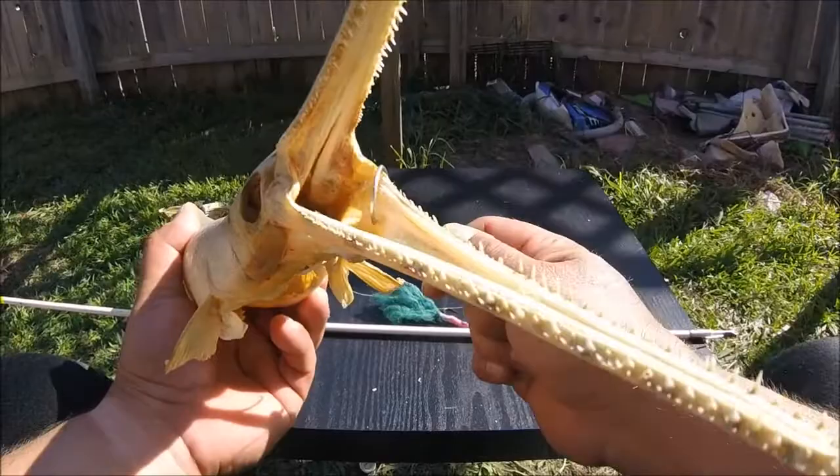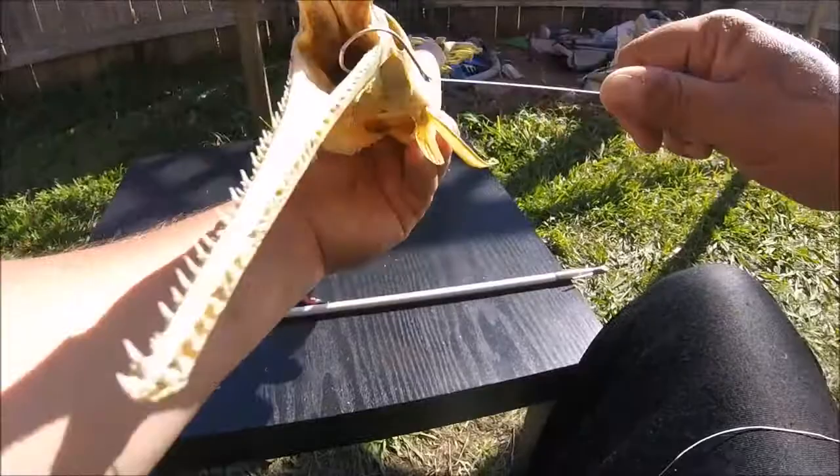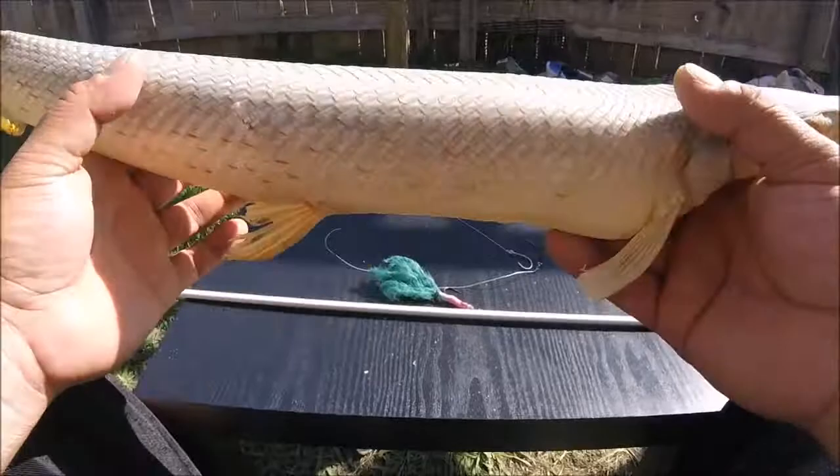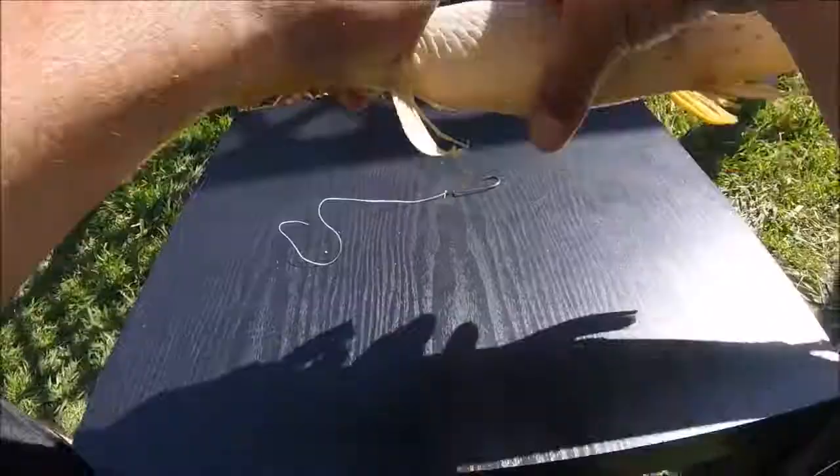He's swimming and swimming, and then all of a sudden this fish wants to turn around and that circle hook — look, it's still in there — and then it pops out. Because these guys will jump if you ever caught one; they fly around and whip around and spit that thing out. That's what makes them so fun.